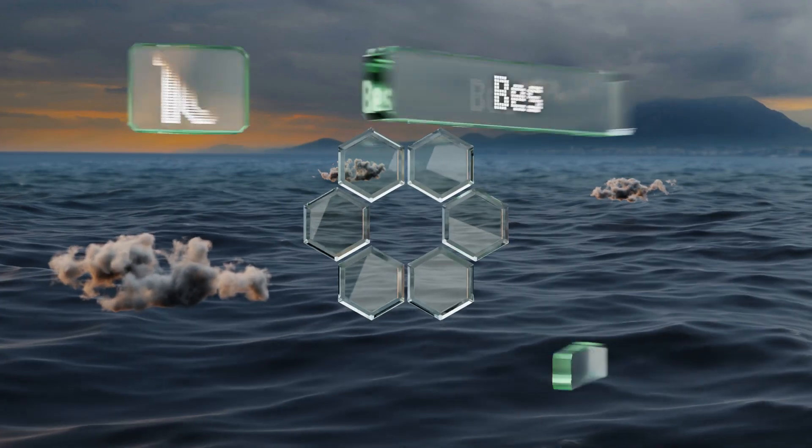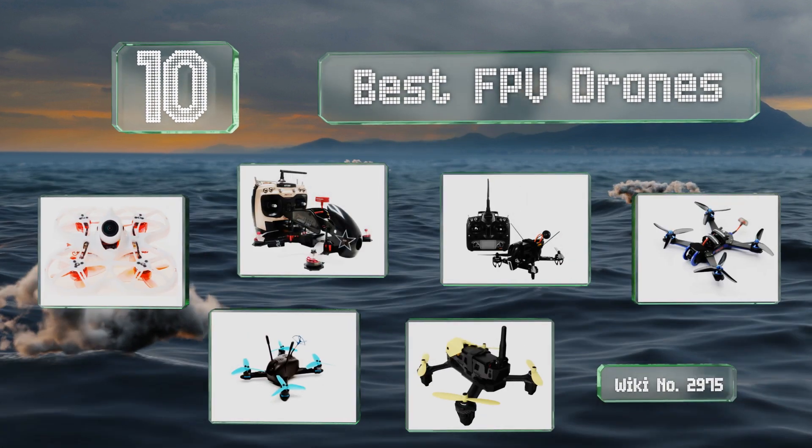EasyVid presents the 10 best FPV drones. Let's get started with the list.